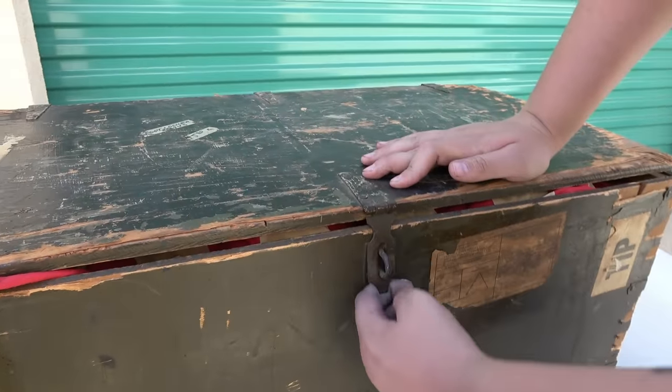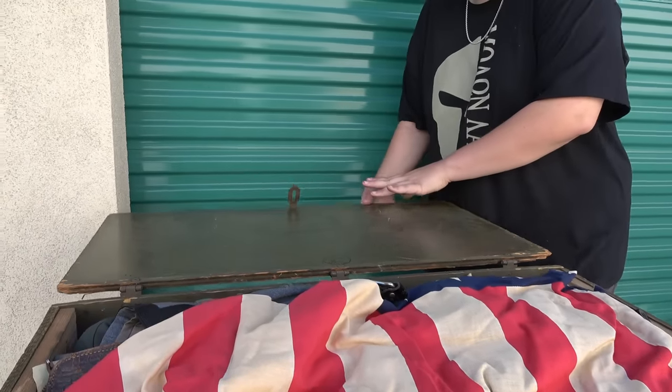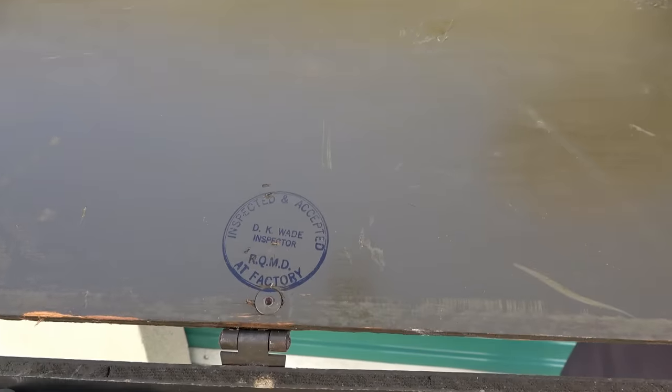You want to see what we got? Yeah. This unit is like a museum. All right, let's be careful. I don't want to let it fall in there. I want to see what's on it — Basic Wits Furniture Industry, 1943. So it is definitely World War II. They're inspected by DK Wade.